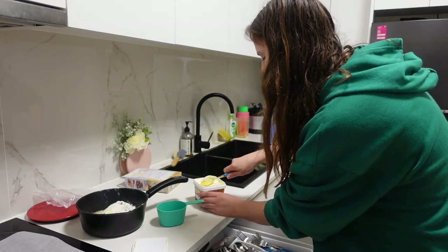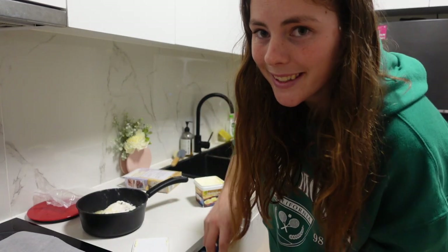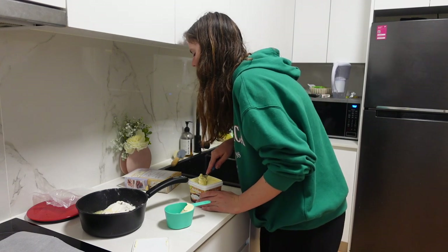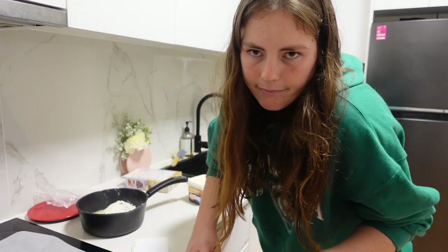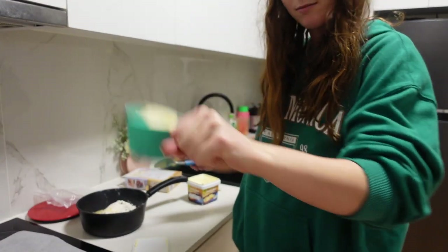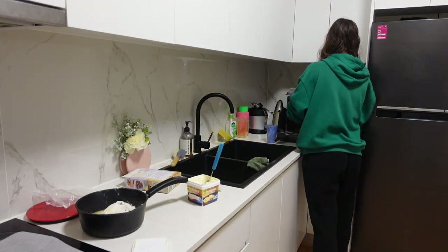Then we're going to get some butter and we are going to melt it. My hair in it — but we're going to melt it. It says 80 grams or one third of a cup. I wing it because, you know, I'm pretty good at that. I'm going to heat it in the microwave for about 30 seconds.